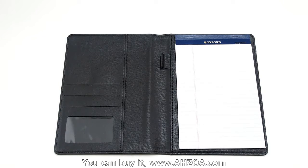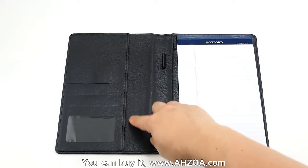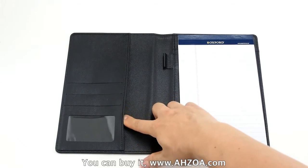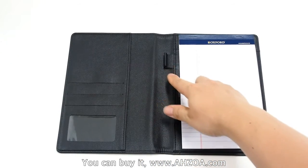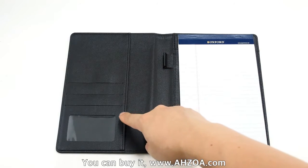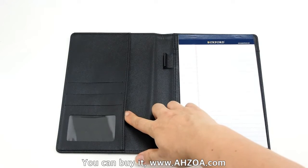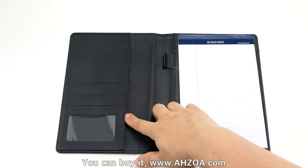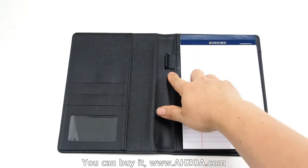It also has three small pockets and one big pocket, and a pen holder. You can keep an ID card, credit card, receipts, or tickets in the pockets. You can also keep a pencil in the pen holder.